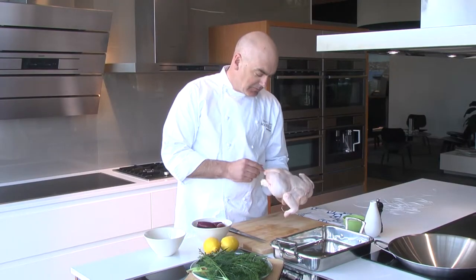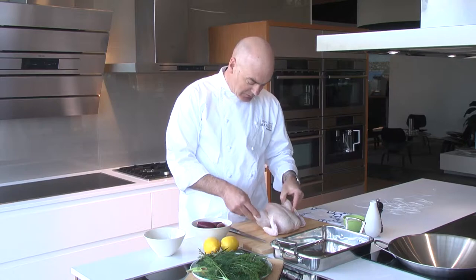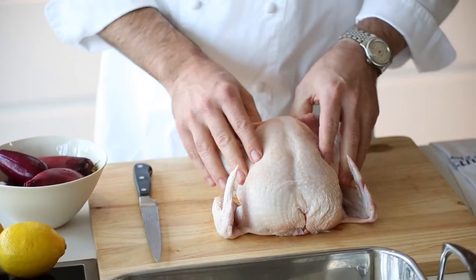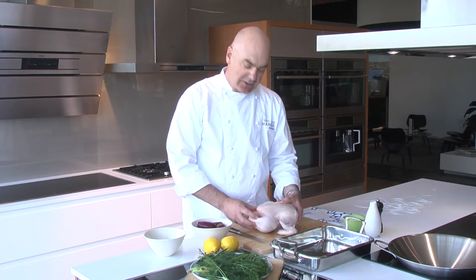This is the best household tarragon roast chicken, which we cook in our AG oven. Obviously, it's ingredients first, so this gorgeous free-range chicken.